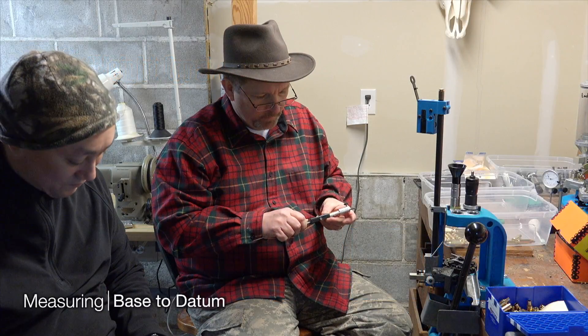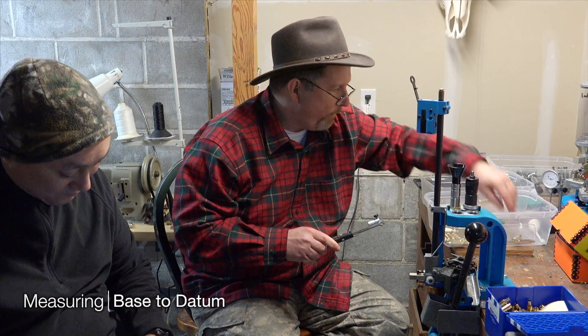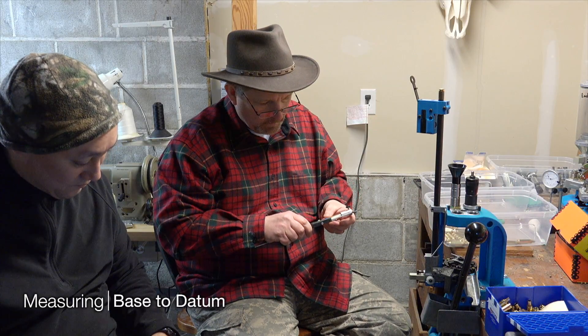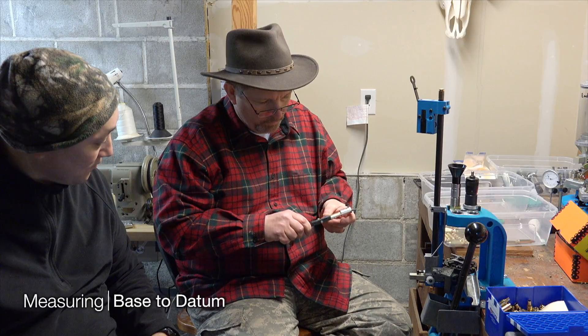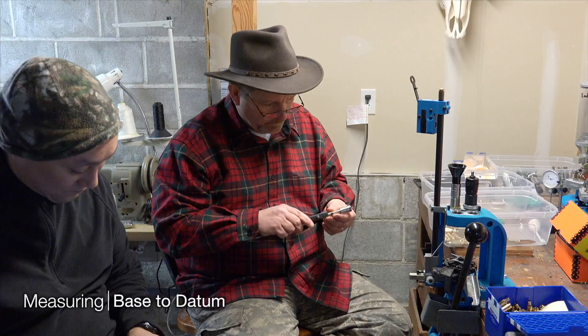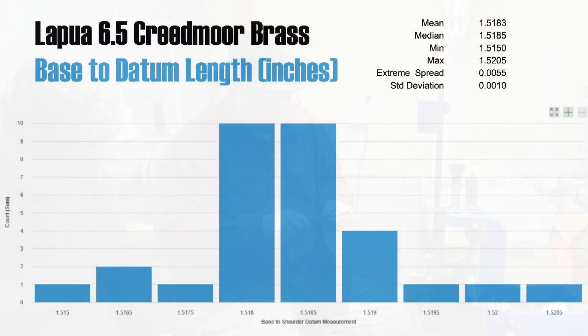We have a measurement tool here and we both need to show the data. We can use the measurement tool on each case in turn — it's easy. You can see very helpful consistency. There were some outliers on the high end. But overall, very, very consistent measurements, and we're going to capitalize on that.